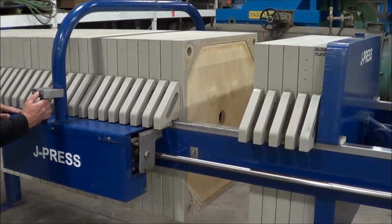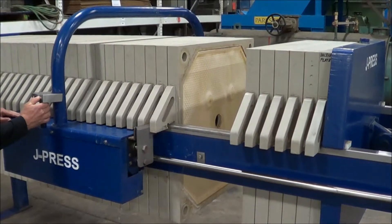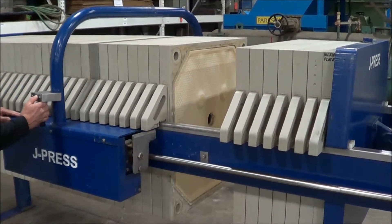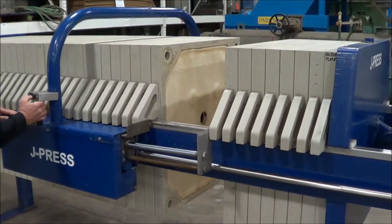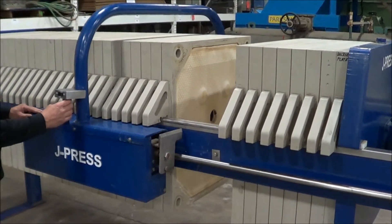As you can see, this works very nicely. This helps the operator, assisting them in separating the plate. When there's cake inside that's been under pressure, it can create a bit of a vacuum, and it helps the operator greatly.